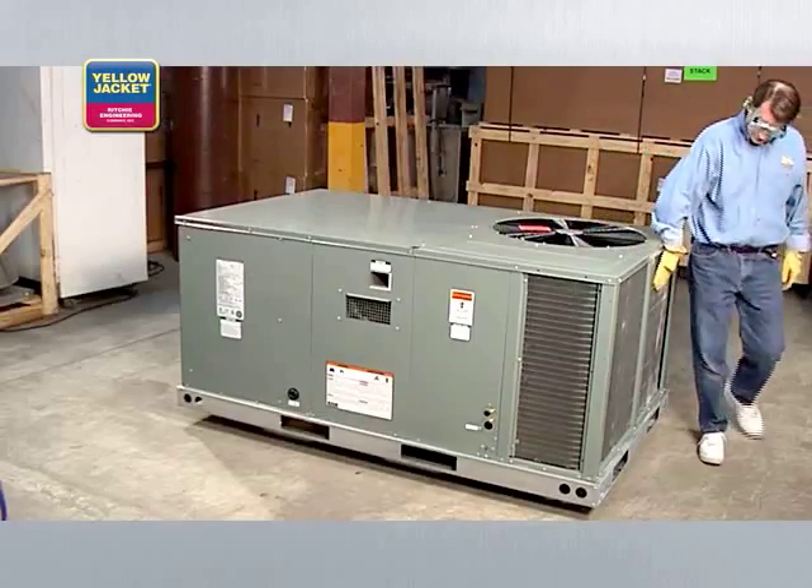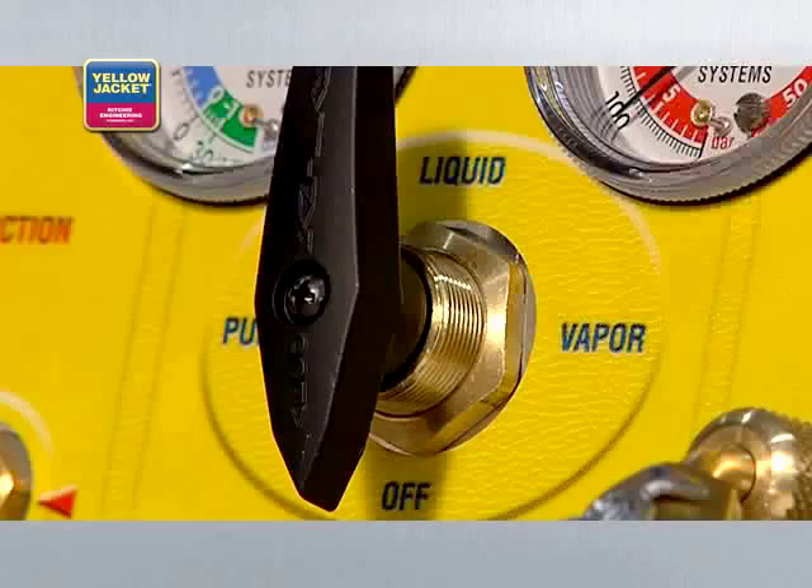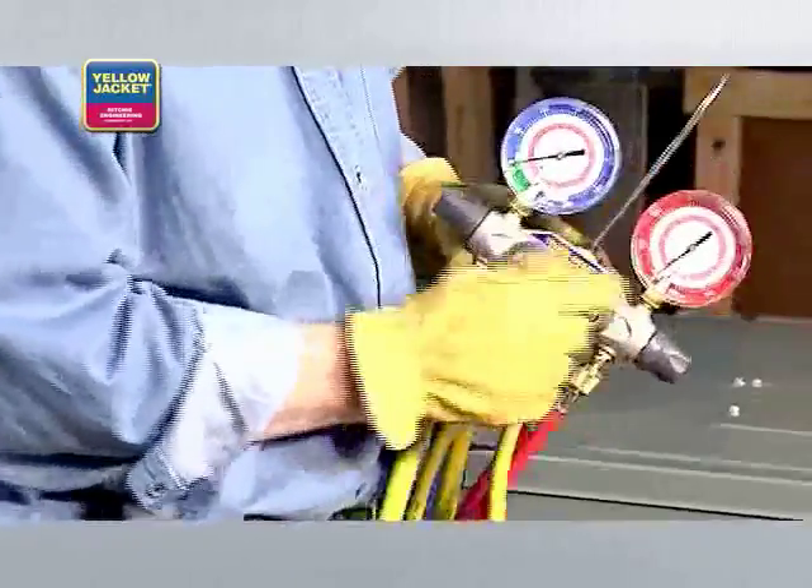When you're ready to start, make sure the system you're servicing is turned off. Also check that the recovery machine selector knob is set to off and all valves on the manifold are closed.